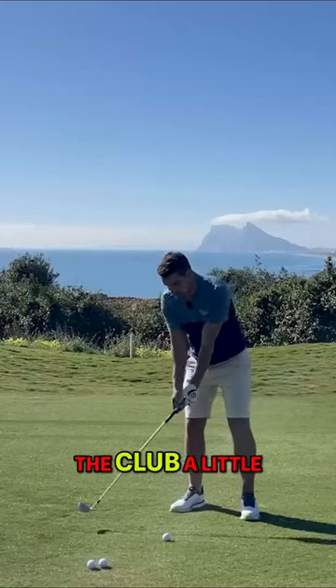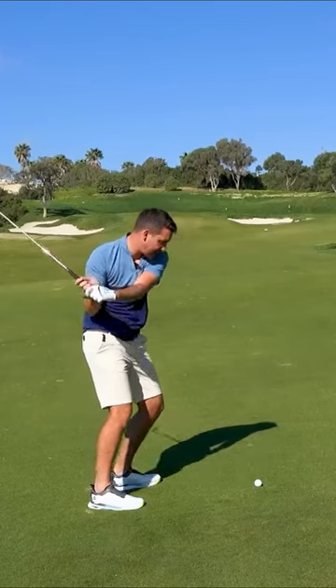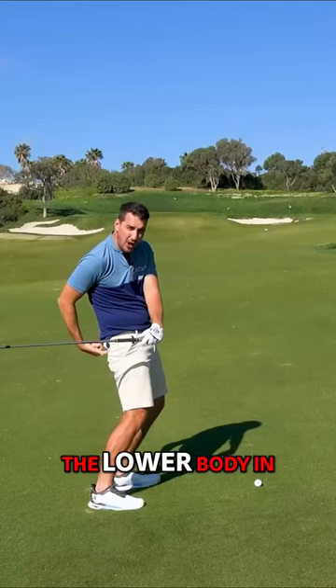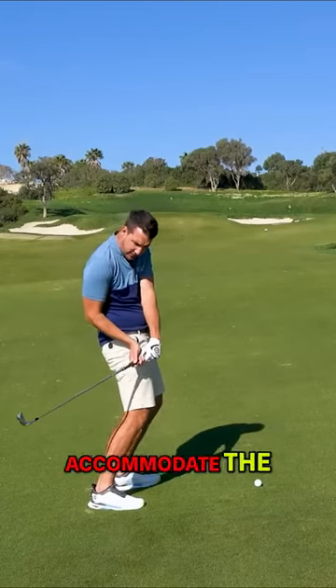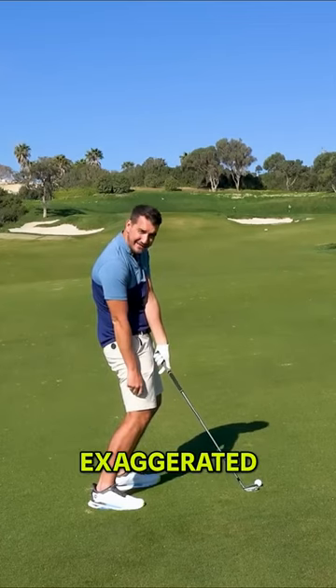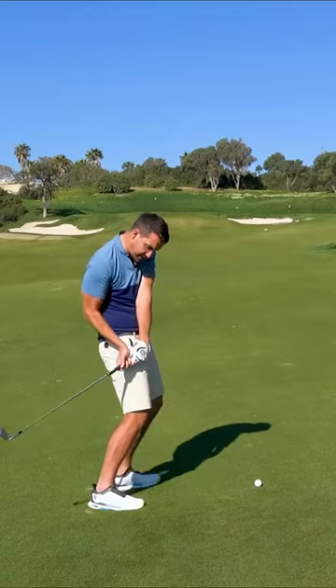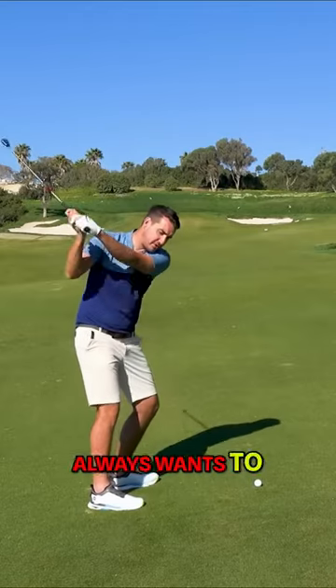When we see golfers that swing the club a little inside, they try really hard to get the club on the inside and often have to move the lower body in to accommodate the club being stuck behind the body, and then the hands flip. I might be slightly exaggerated in this position — I've never seen anyone do this — but that's what brings the hands in closer to the body.